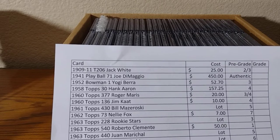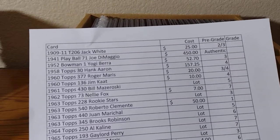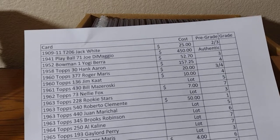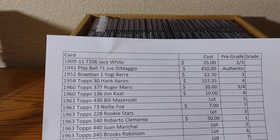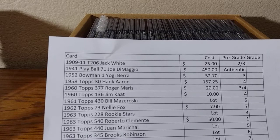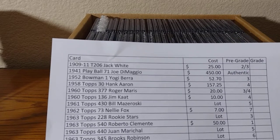If you actually see the little bubble wrap there for the second card — I thought that the 1941 Joe DiMaggio was authentic, but they say you can put down somewhere to slap if authentic. I didn't see anything like that, so I don't know what I did wrong. So we're going to take a look at that card.